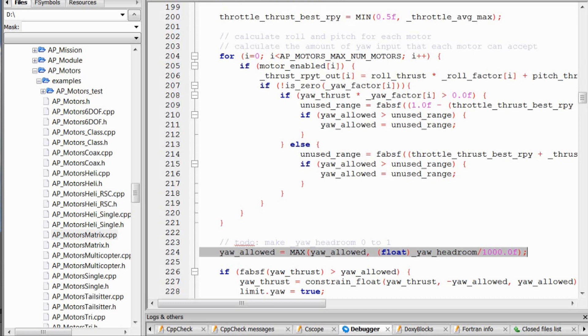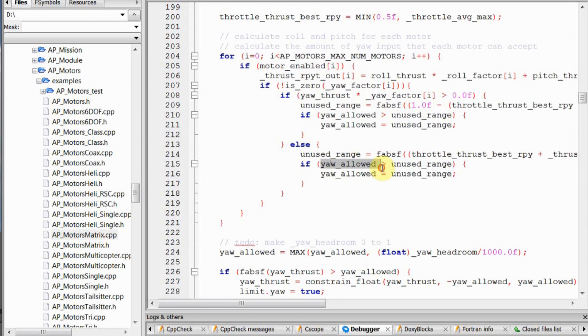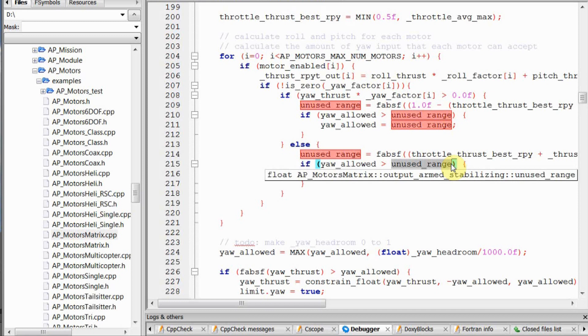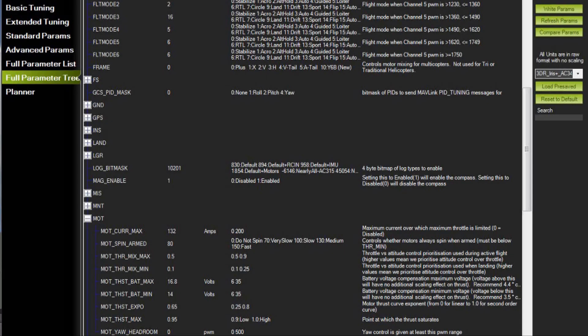My knowledge of the autopilot code is not very good, but I think this piece of code deals with yaw control versus roll and pitch control. It limits the amount of yaw control to the control capacity left after having taken care of roll and pitch control. In this line, the amount of yaw control can be overruled by your headroom if it is larger than the limited yaw control just determined. However, when yaw control demand exceeds available capacity, you increase the chance of losing roll or pitch control. To minimize this chance, I've set yaw headroom to zero.